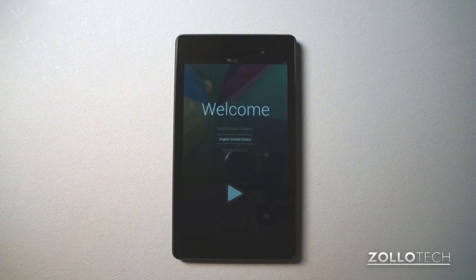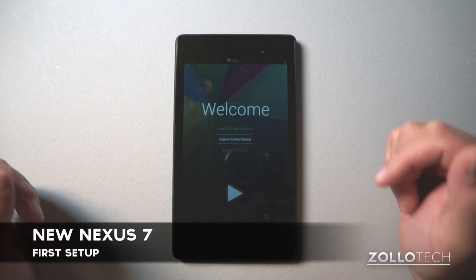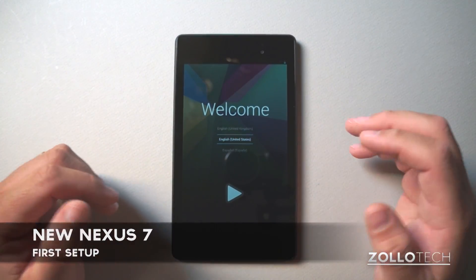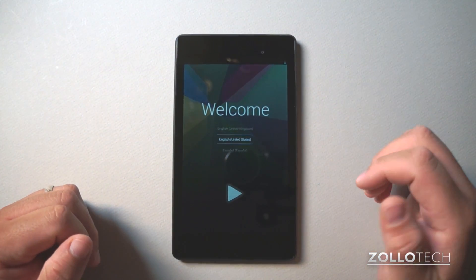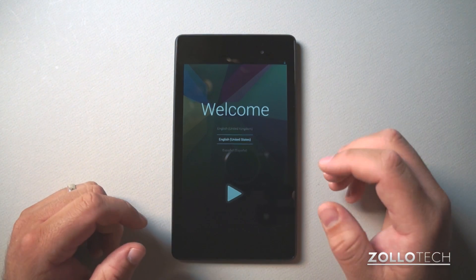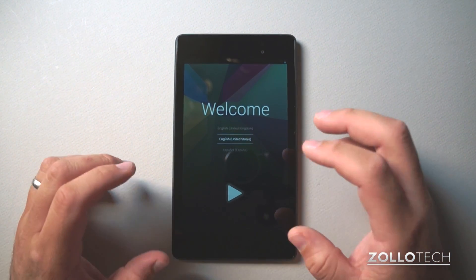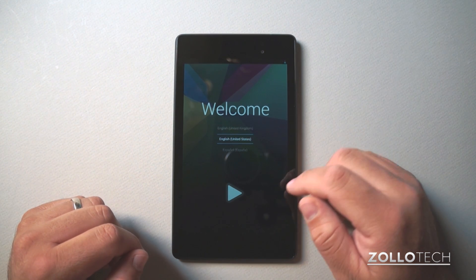Hi everyone, this is Aaron for Zollotech. We're going to do a first setup of the new Nexus 7. Google improved all the specs and this is Android 4.3, so I thought I'd walk you through the first setup. I can't increase the screen brightness any more than I have — I've moved the light away so it's not directly on here until I can increase it a little bit later.